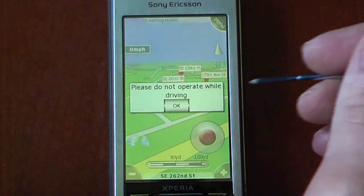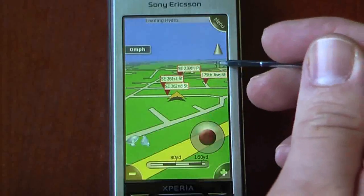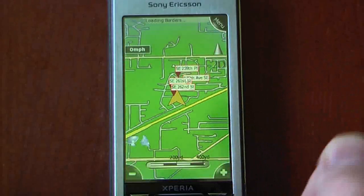Of course, it says do not operate while driving, but we're just going to hit OK. It will give you your current position. The cool thing about this feature is you can change between 3D and 2D, and I'll show you a little more on that when we're done.